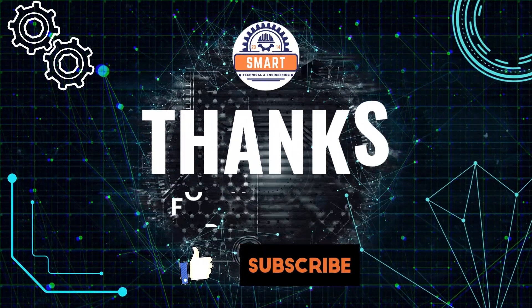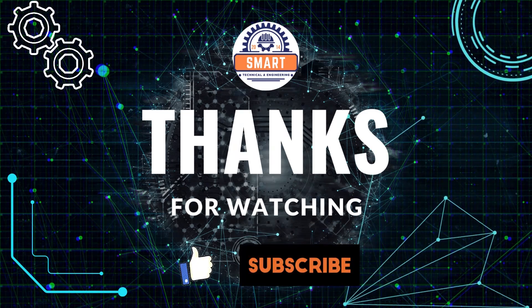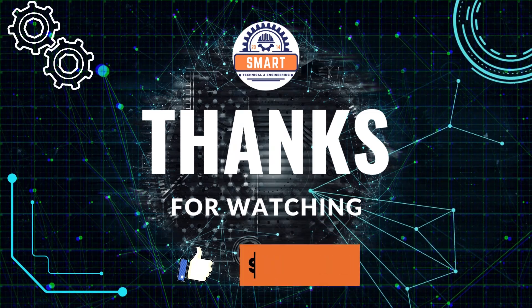Thanks for watching. Please like, follow, and subscribe to our Smart Technical and Engineering Facebook page and YouTube channel for more about technical and engineering.